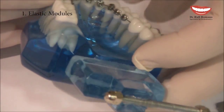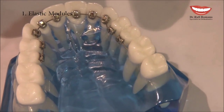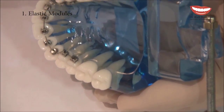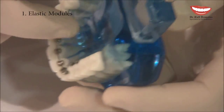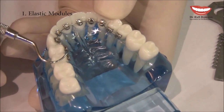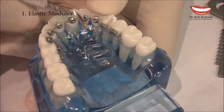Going back to the premolar — there are two wings, one mesial and one distal, so I can decide to tie on all four wings, or only on the mesial or only on the distal. Once I've completed the ligation, I can use the distal cutter, but even when cutting close to the bracket there is still a small wire extending distally to the terminal bracket. This wire will definitely poke the patient's tongue.